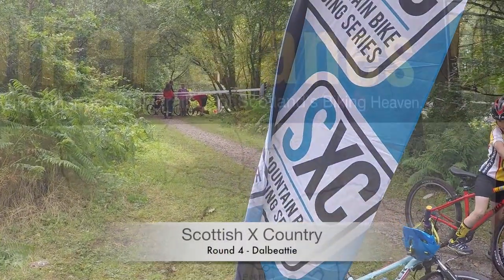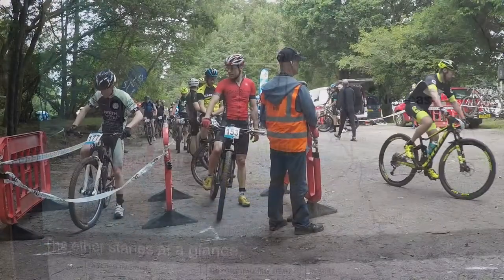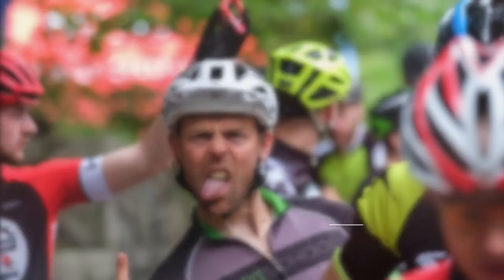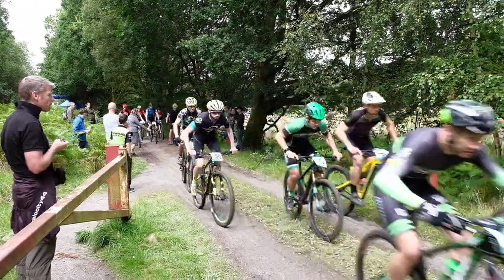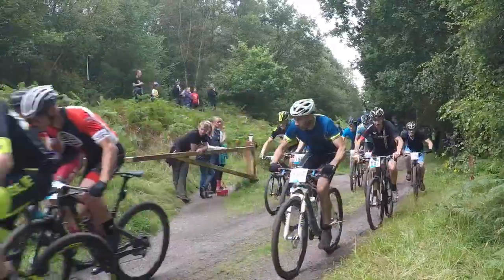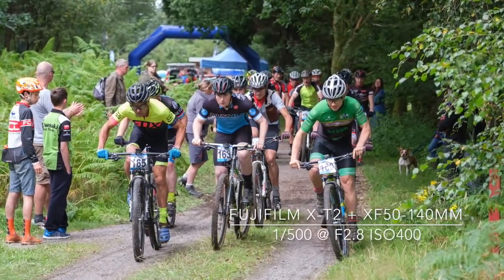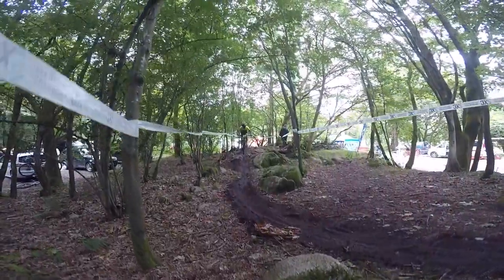Mountain bike racing is hardcore cycling and a sport I have never photographed before in 25 years as a professional sports photographer. I traveled to Dalbeaty in Dumfries and Galloway for round four of the Scottish cross-country mountain bike racing series. The competitors set up in groups depending on what class they are competing in, and there is a wide range of ages, from under 10 to veteran.